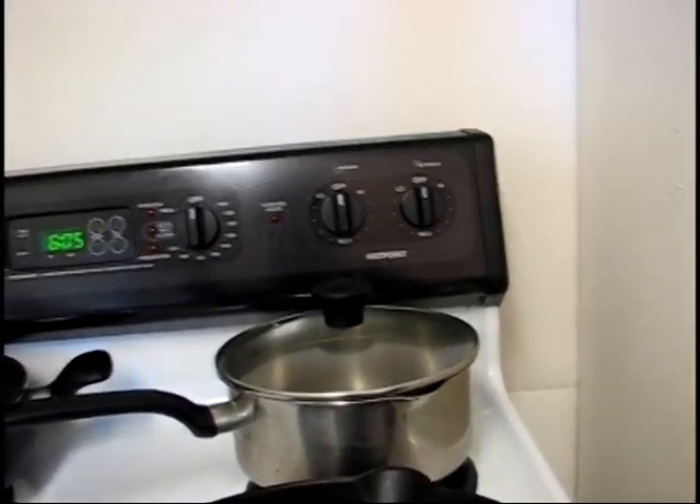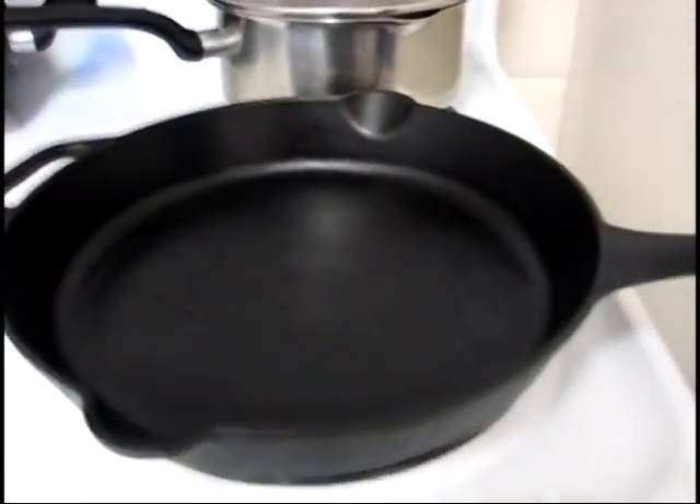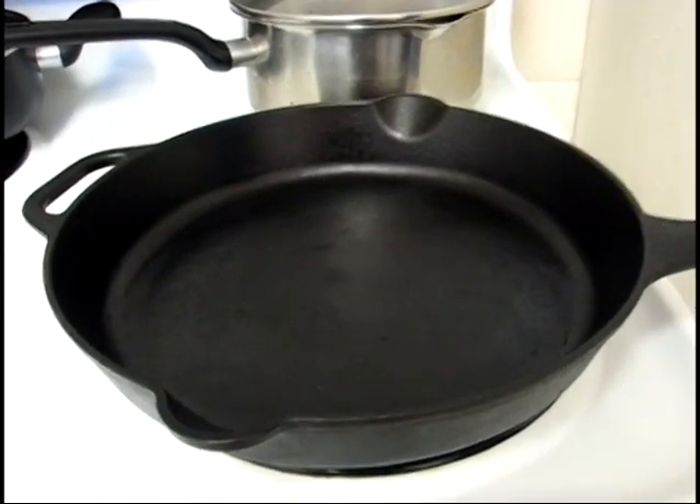First thing I'm going to do is crank my front burner to a notch above medium. I want this thing to get hot and get hot fast.